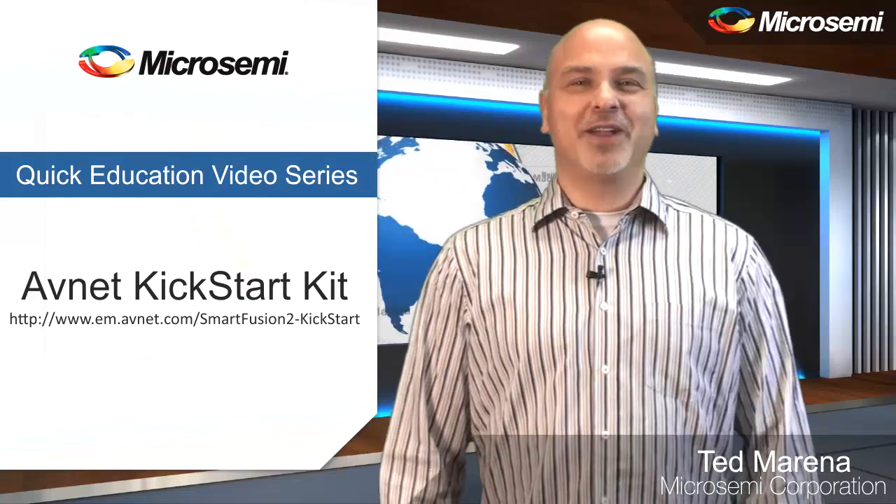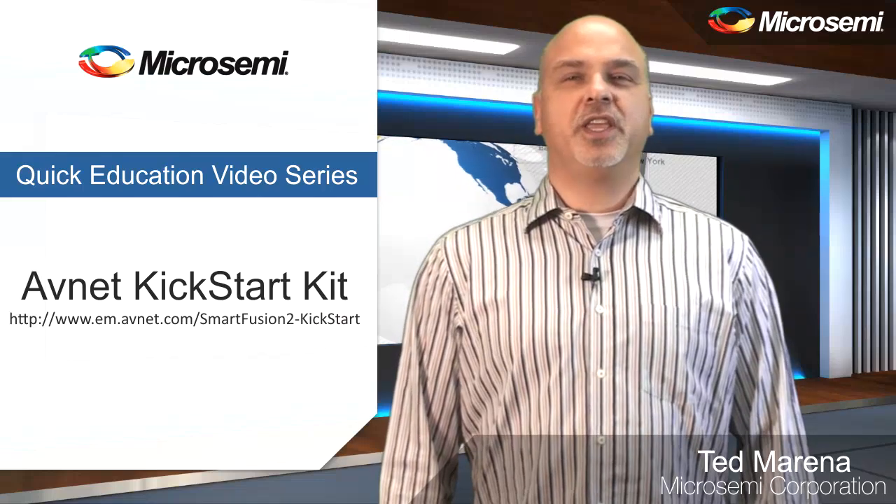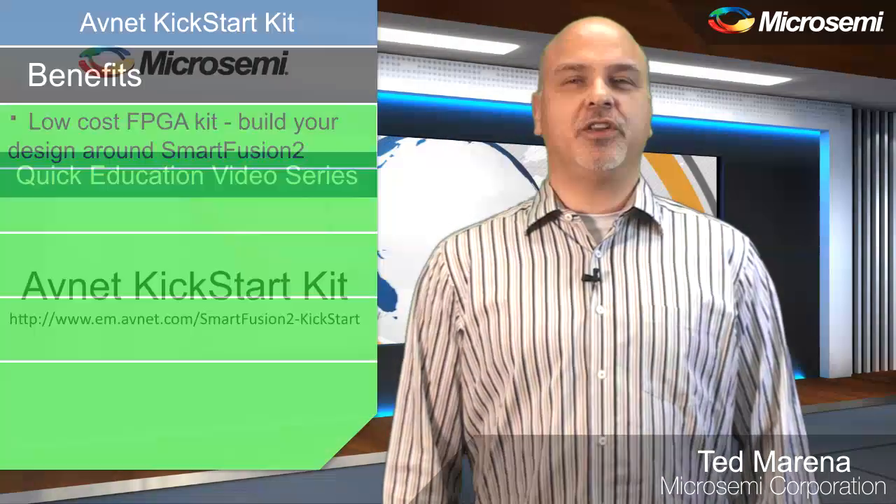Hello, I'm Ted Moreno from Micro Semi Corporation. In this introductory video, we'll discuss the key features of the AvNet Kickstart Kit.